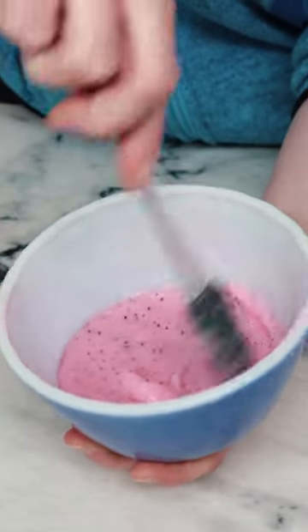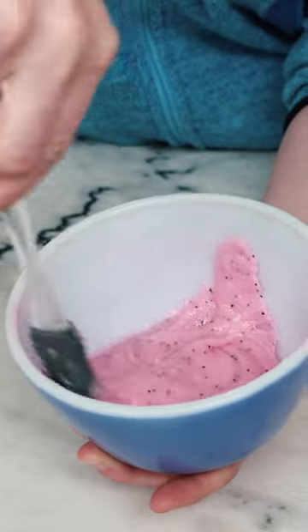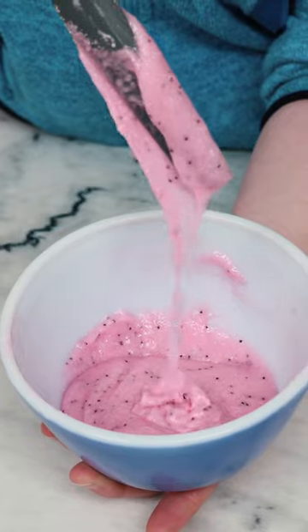I'm working on a new scrub formulation and I want to know which one you like the looks of best. This is the first one — it is the softest one. I just love those luscious folds.